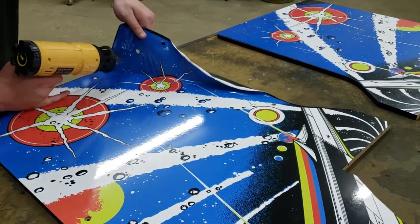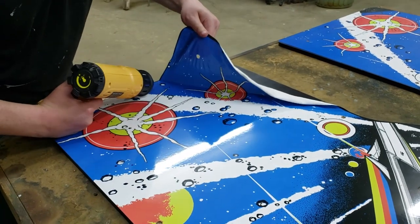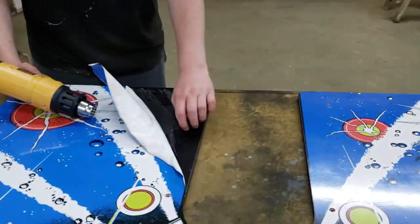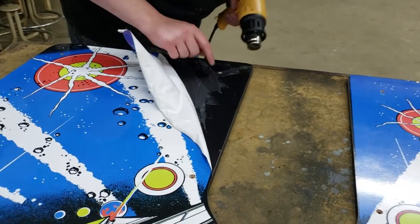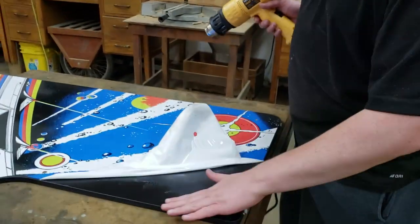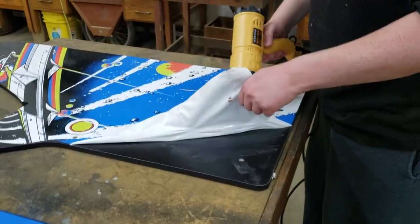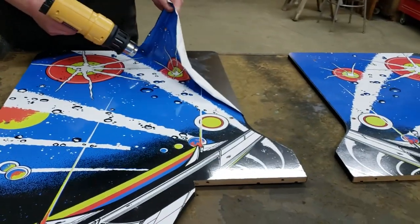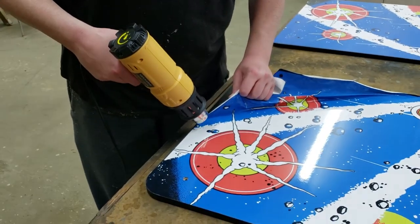Oh, that's hot. Now this is very interesting under here. I was expecting to see bare wood, but I'm not sure what this is. There's definitely bare wood under there, it's not painted, so it must be some kind of laminate or something on top of there to make it smooth. Now taking this side art off, it's definitely leaving a little bit of adhesive on there, so we're going to have to figure out a way to clean that up, but I don't think it will be that difficult.